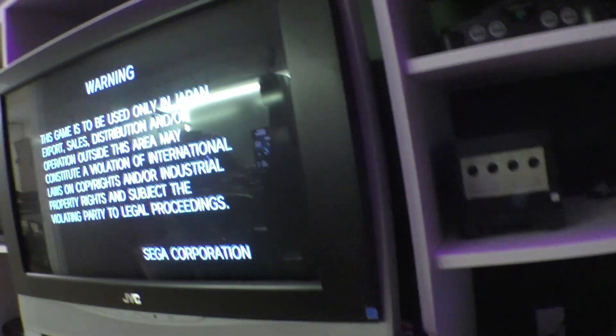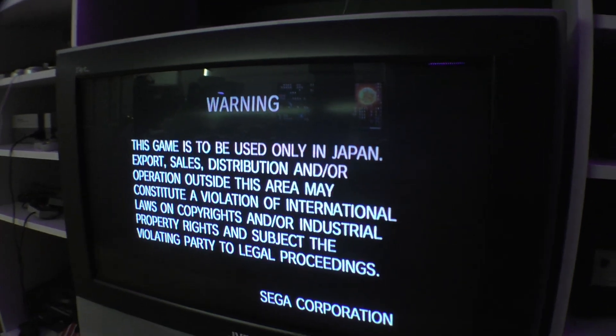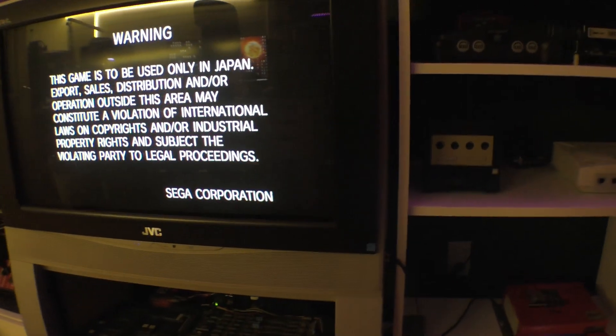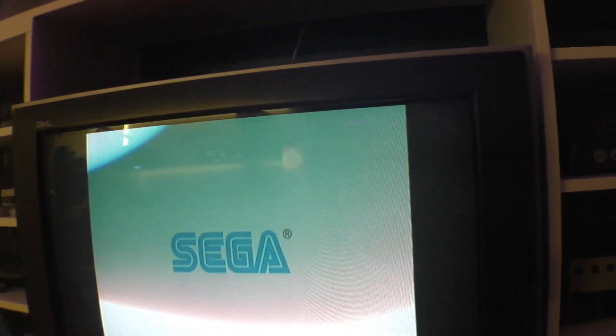There we go — and now it should be in color. It's outputting NTSC. There we go, you can see it's in color now. So it's outputting PAL 60Hz if you try to plug it into a PAL system.